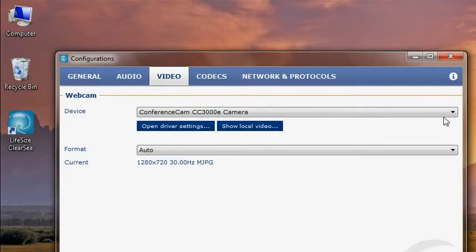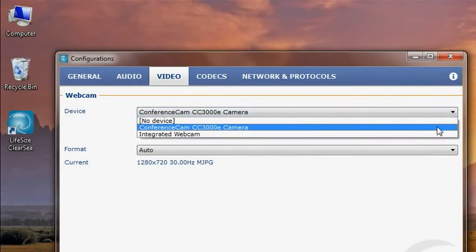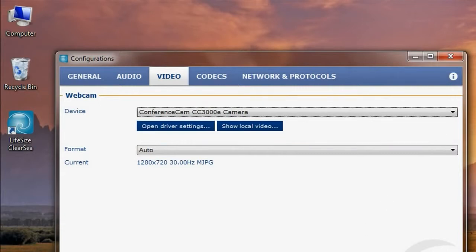On your PC, open your favorite video conferencing software. In the video conferencing settings, select the ConferenceCam CC3000E as your video and audio devices. With just a few simple steps, you're ready to roll.